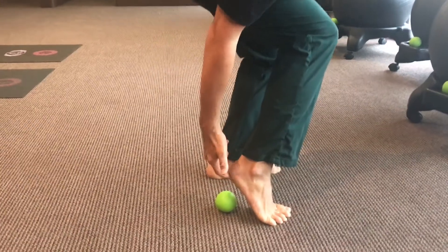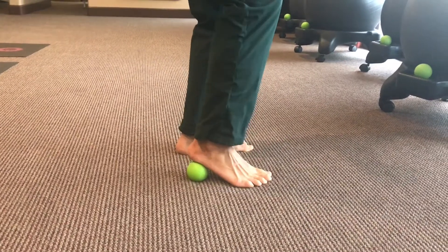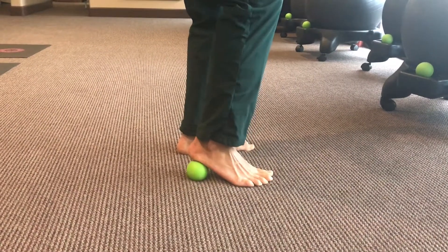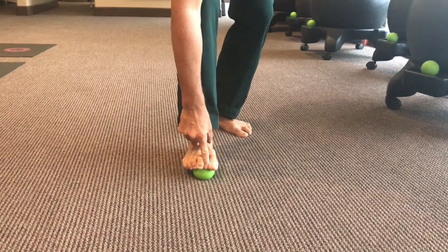Then we get it on the heel of the foot — not right on the heel, but more where the tendon attaches — and roll across that three times.